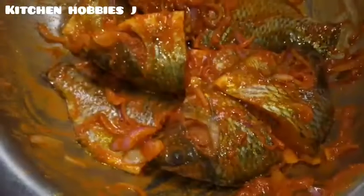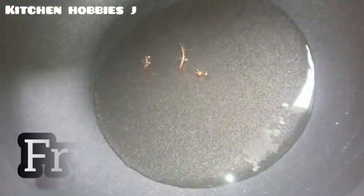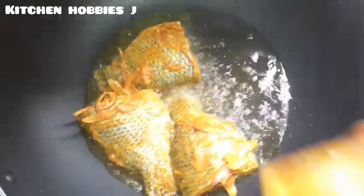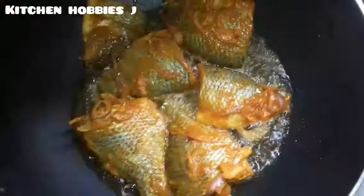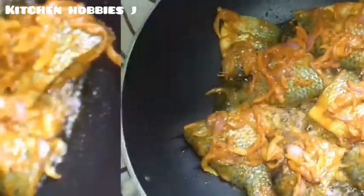Now we are going to boil it on the steak, we will break it. In a moment we have to fry it, and then I will fry the shumas. I am going to fry the shumas.